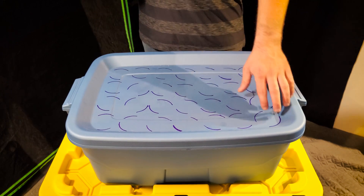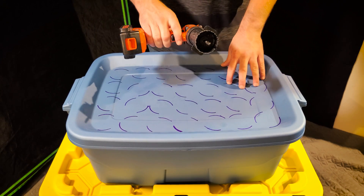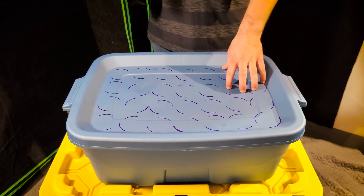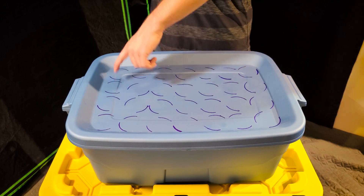After you finish tracing out all the circles, grab your two-inch hole saw and drill. Leave the lid on top of the bin so it catches all the plastic shavings, then cut out all the holes you need for your net pots.